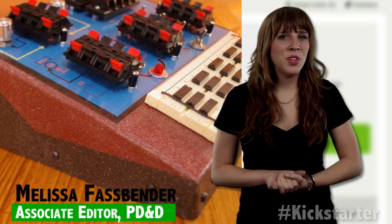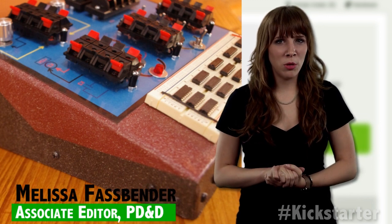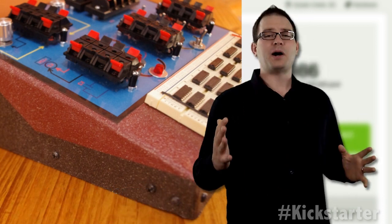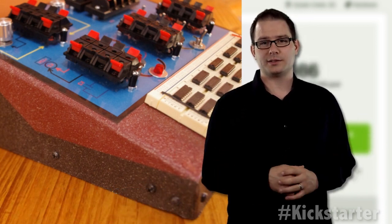Lenahan noticed the growing interest in robotics, electronics, and the maker movement and wanted to get involved, so he turned his extensive background in engineering. It's as powerful as Batman's utility belt — only his is real.